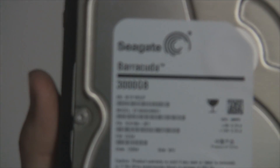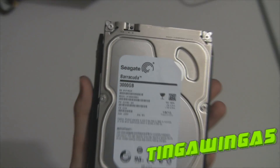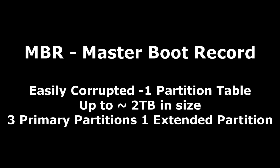Hello and welcome to this video. Today we're going to be looking at really, really big hard drives. This is a 3TB Seagate Barracuda I got the other day, and I want to show you how I set it up and why it might be different to other hard drives.